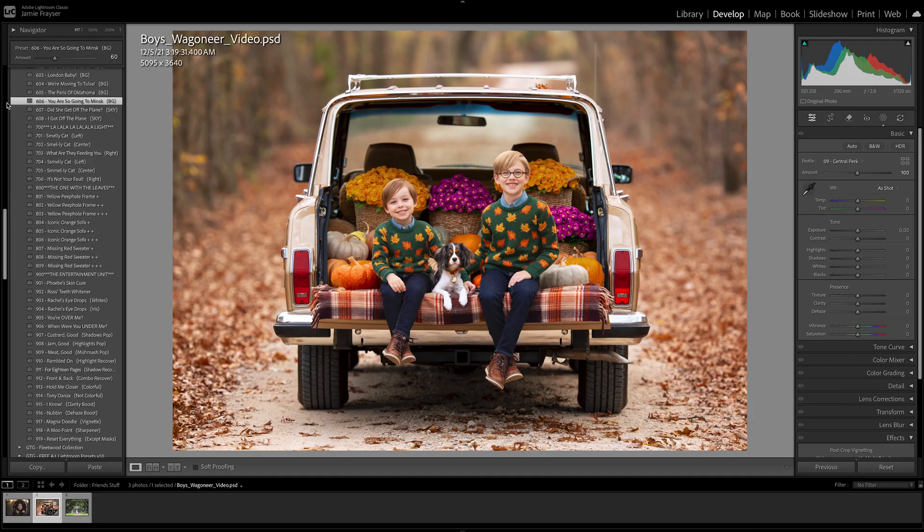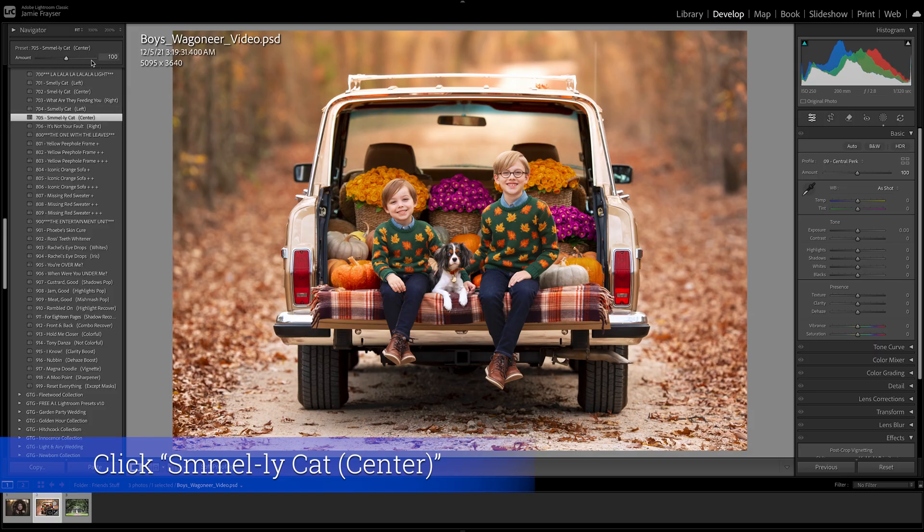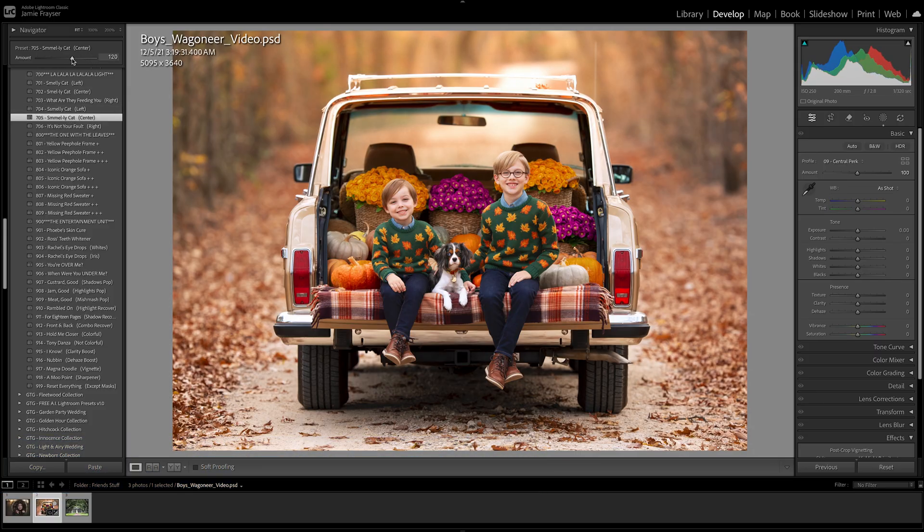I definitely need to add some more light to the photo, so I'll scroll down to La La La La Light. This creates gradients to the left, center, or right in different variations. For this image I want more light in the center — it's naturally there but I want to amp it up — so I'll choose the Smelly Cat center preset and bring that up to about 125. I understand the highlights are getting blown out, and I will fix that at the end with the brushes.